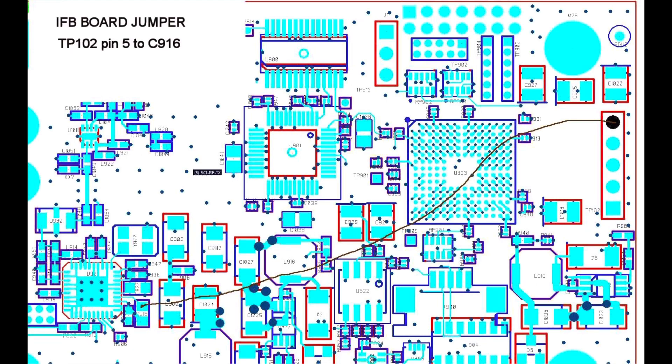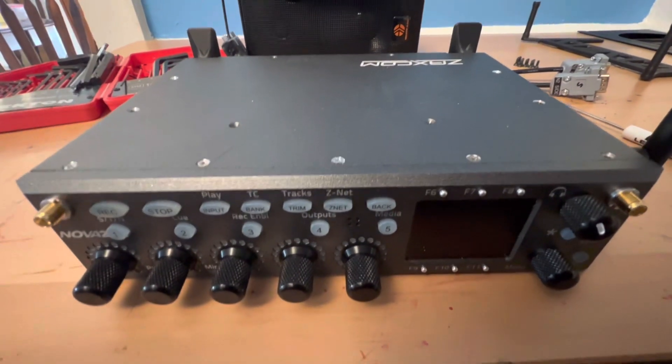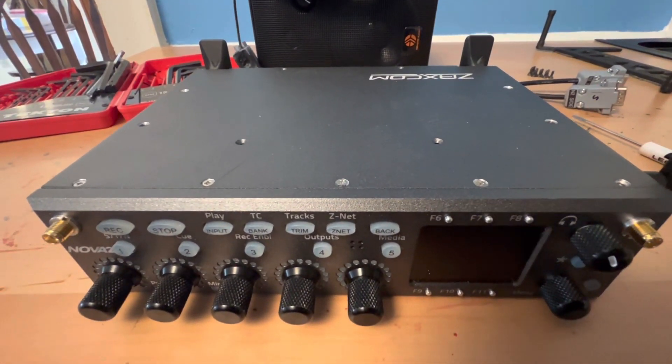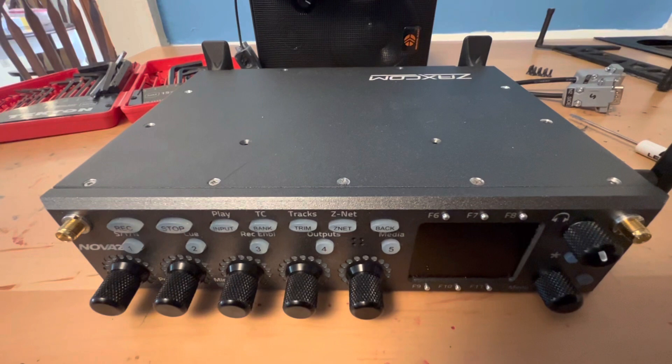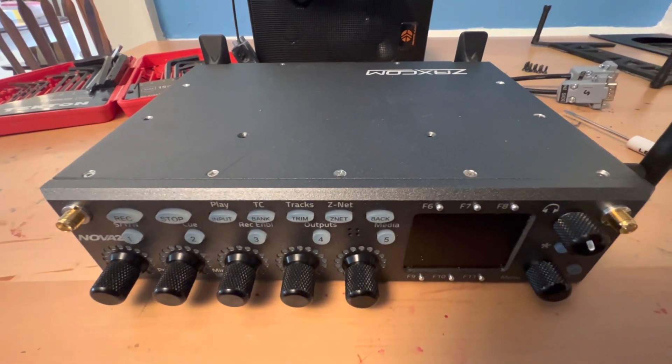They will do it for you if you want to send it into Zaxcom in New Jersey, or even if you have a local dealership that might do repairs like this — it's pretty simple. Or even if you just know someone who's pretty good at soldering, they could do it. It's literally just a jumper wire from one point on the board to another point.